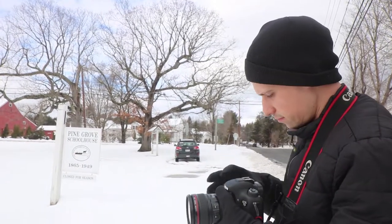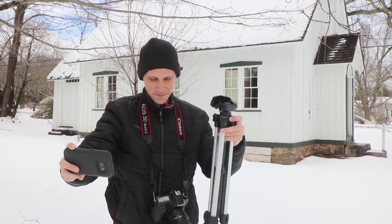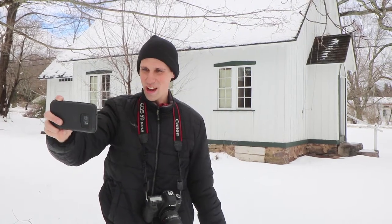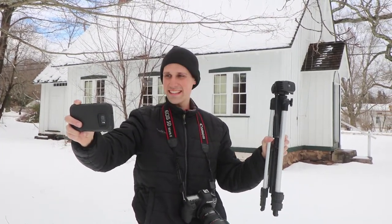I'm out here shooting school houses in the winter time in Connecticut. I wanted to talk a little bit about tripods. The tripod I currently have is what I call a Walmart tripod, and this thing is not exactly the most sturdy tripod in the world, but it's fairly cheap and what most people have. So I want to talk about why I'm shooting with it.